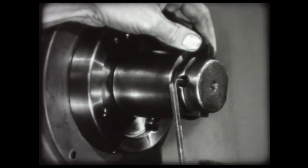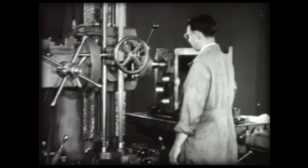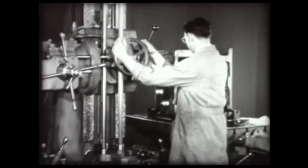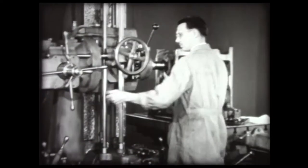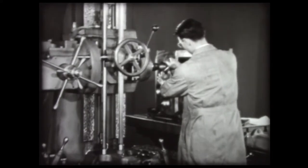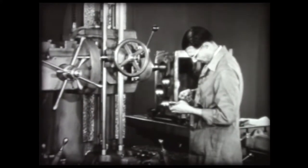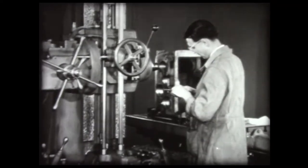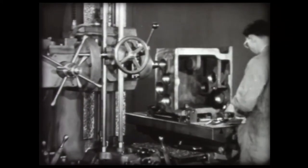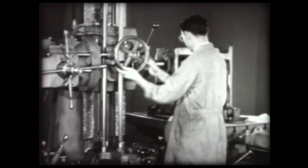Loosen the set screw and tap the tool out lightly. Now another trial cut is taken. Measure the cuts. The diameter of the trial cut should be about 3.648, which allows twenty-two thousandths for finishing. The tool is now set for the roughing cut. Start the tool into the work by hand, then engage the automatic feed to complete the cut.